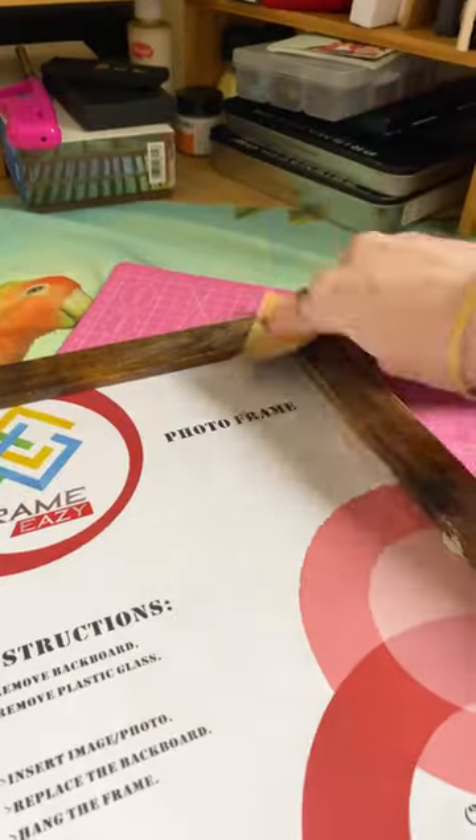I saw this other creator making a really cool melting picture frame and I had some extra clay lying around, so I thought I'd try to make something similar.